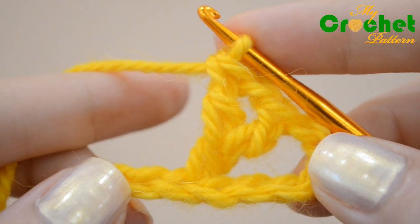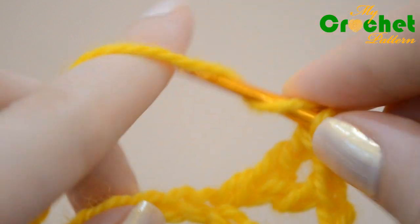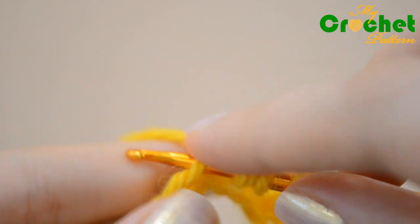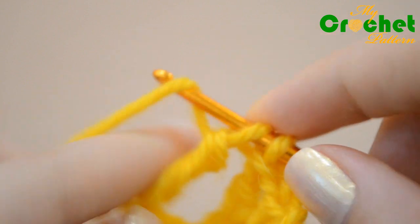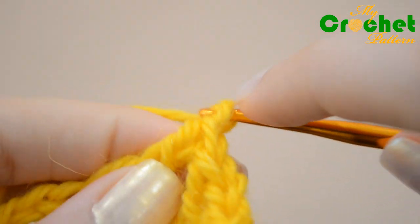Yarn over twice and repeat the preceding steps, inserting the hook in the 3rd chain of the previous row. Repeat the process skipping 2 chains: 1 double crochet, 1 double crochet, 2 double crochet, 1 double crochet.